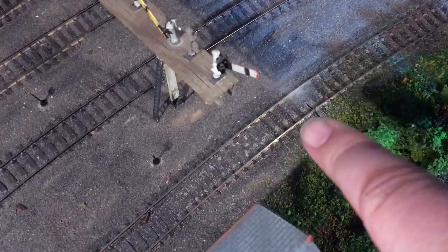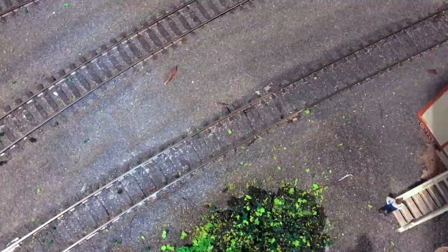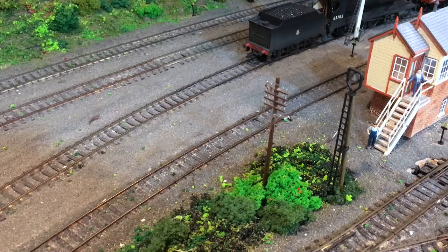There's one gap, and up here there's another one. We can hide any gouges to the ballast quite easily with a dirty wash afterwards. Now I have to drill a hole, solder a wire to this section, and feed that wire all the way back around the layout to the same module we wired the other section up to.